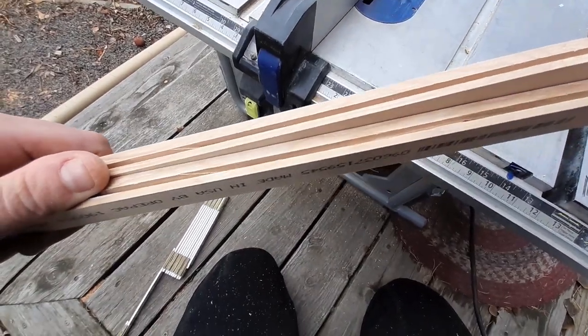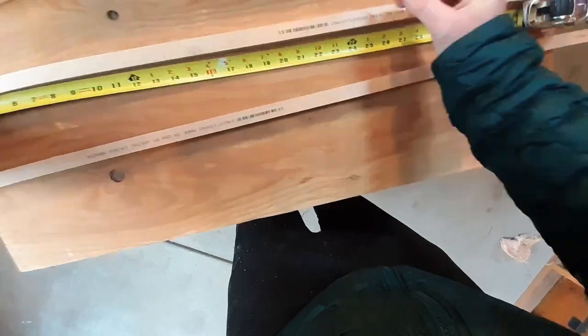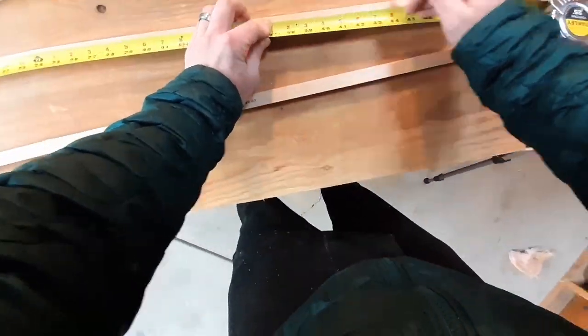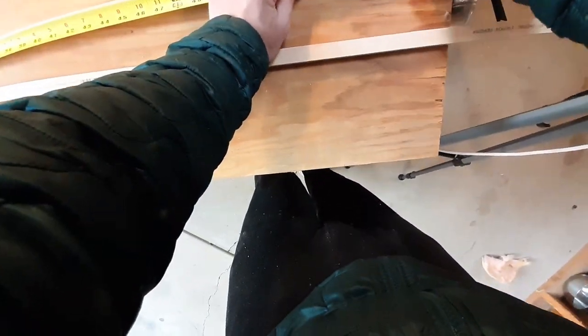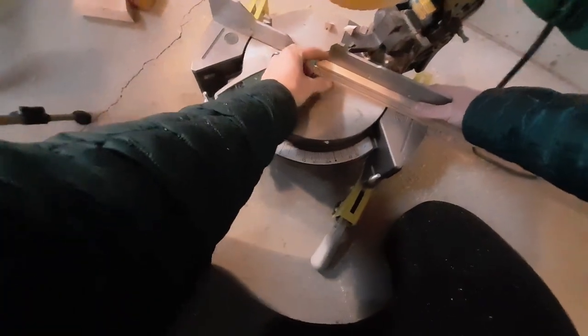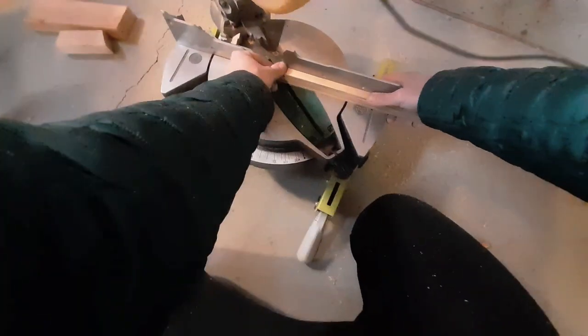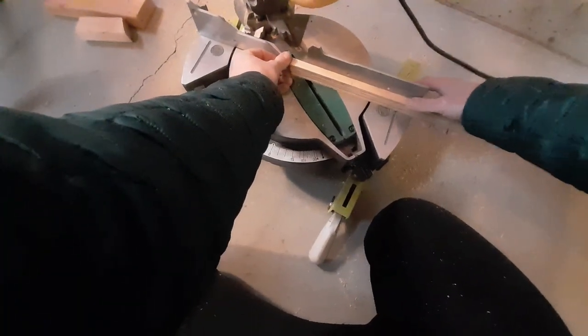So I've got my grooves now. I'm going to spin it around and do 50 on the other side.